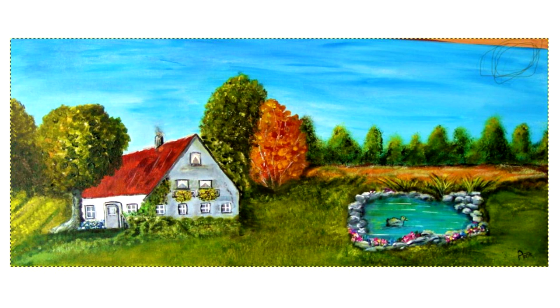Hier oben habe ich das Foto so ein bisschen komisch beschnitten, ich wollte euch das ganze Foto zeigen. Es ist etwas schräg fotografiert worden und dadurch ist es perspektivisch nach rechts ein bisschen so weggelaufen. Jedenfalls bitte ich das zu entschuldigen. Wir haben hier ein Bild mit zwei klaren Bildschwerpunkten, die annähernd gleichwertig sind, sodass ich sagen kann, wenn das jetzt eine Waage wäre, dann sind auf der Waage dieser Teich und das Haus annähernd gleich schwer. Und das macht es bildkompositorisch ein bisschen schwierig.